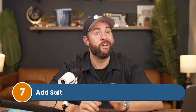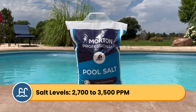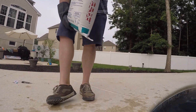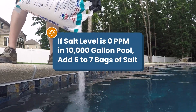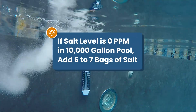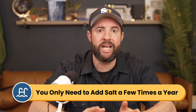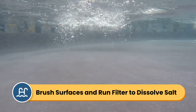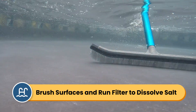Step number seven, add salt. Once all the other levels are balanced, you can start adding salt directly to your pool water. Check your saltwater chlorinator for their suggested salinity levels, but it's usually between 2700 and 3500 parts per million. Be sure to only add pool grade salt to the water — these usually come in 40 pound bags. If you're starting with no salt and you have a 10,000 gallon pool, you'll need about six to seven 40 pound bags of salt. Check out our other video about calculating the right amount of salt if you need help. This salt tends to stay in the water and gets recycled by the saltwater generator, so you shouldn't have to add it that often. You may want to brush the salt around the pool if it's collected at the bottom, and run your pump and filter for several hours or overnight to help the salt completely circulate and dissolve.